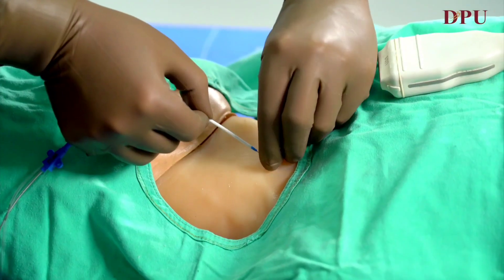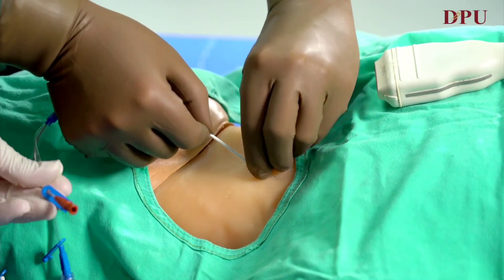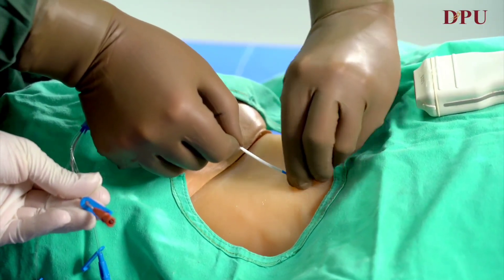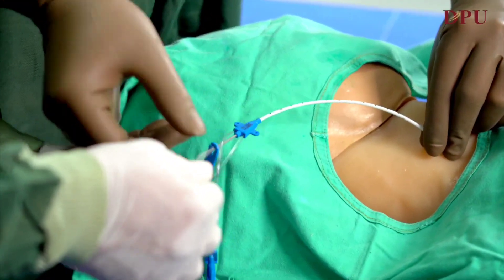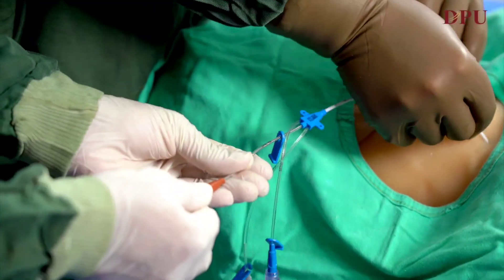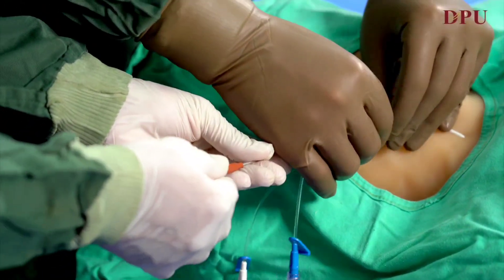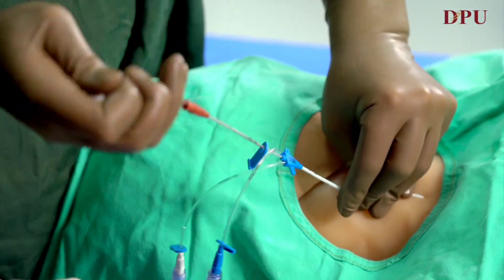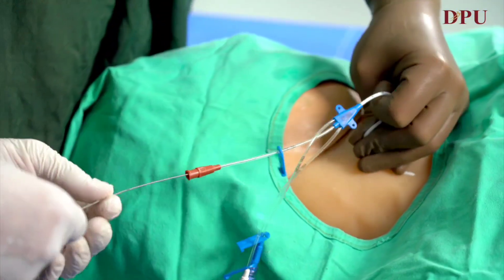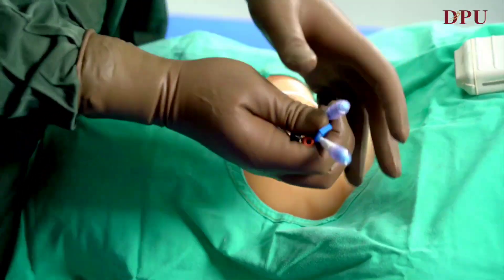Once we are near the neck, the guide wire is railed back. Once it comes out through the brown port, the guide wire is held and the CVP line is introduced. Once the CVP line is introduced, the guide wire is removed and all the ports are checked and tightly secured.